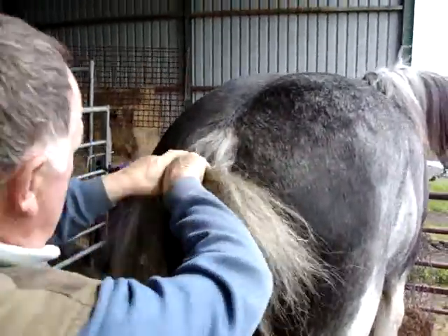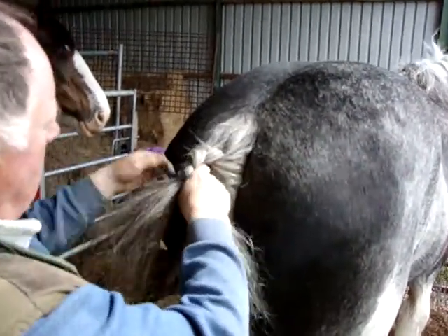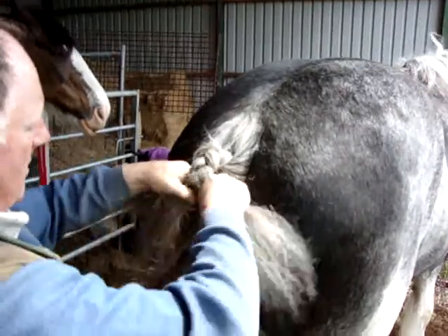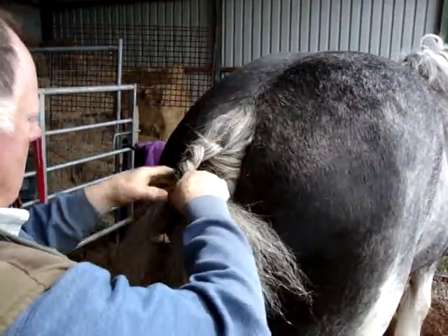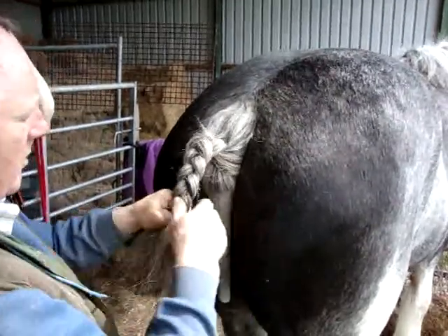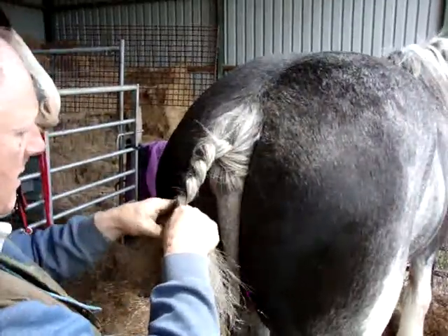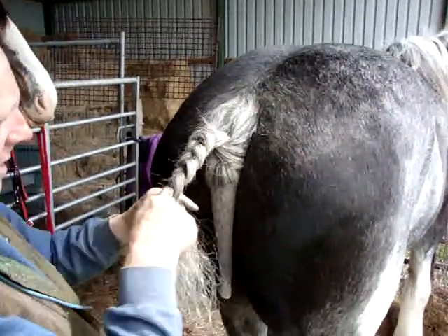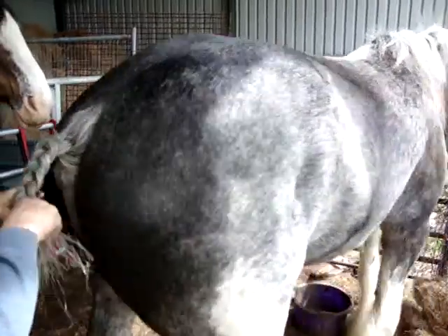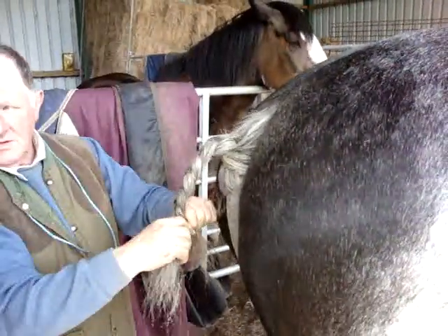Now once you get up there you can start and do just over the top and down below. So I'm going to do a couple going up the way and then start coming down. Although a lot of folk do it up and over that way, but I'm taking it around the back. A lot of folk will bring it forward the way. So I'm still plaiting the same way, but I'm not holding my hands up there.